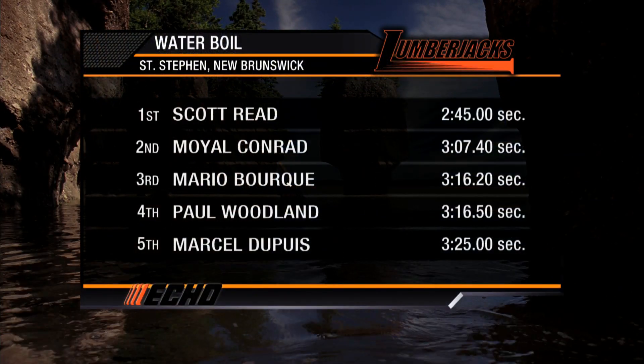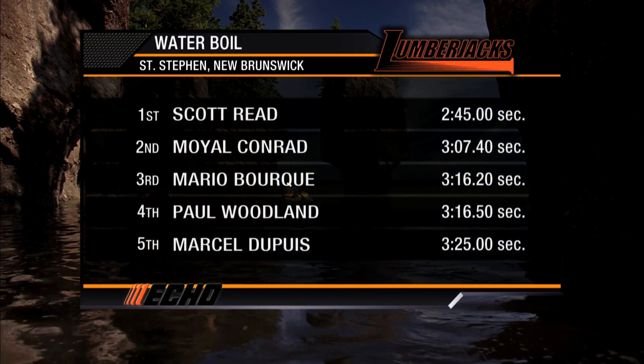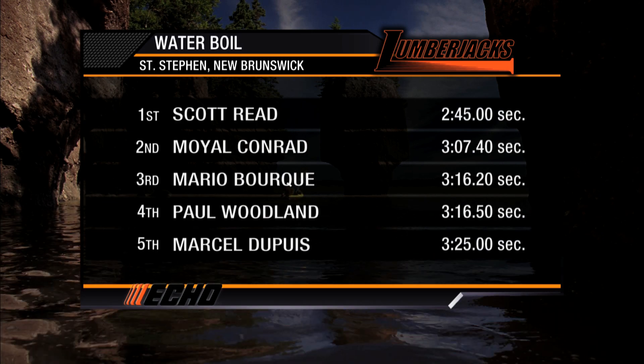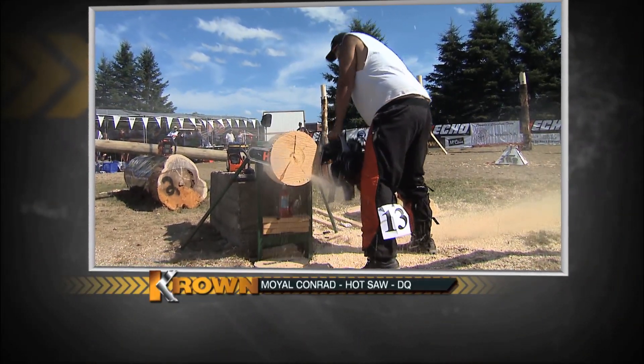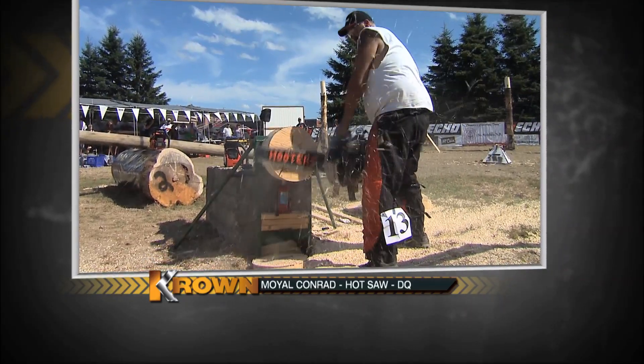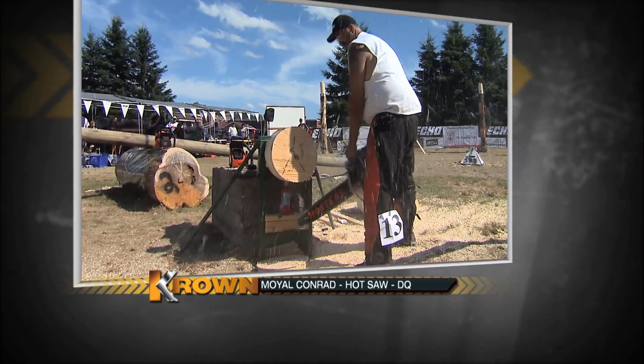Great job there by Scott Reed, winning the fire build - the only guy under three minutes. You can see how he built his fire up and then just laid it around and did a whole lot of blowing. And the pivotal point today: Big Moil Conrad from Greenfield, Nova Scotia, was on his way to a great cut, but he cuts out and takes a DQ in the hot saw, putting him out of the running.